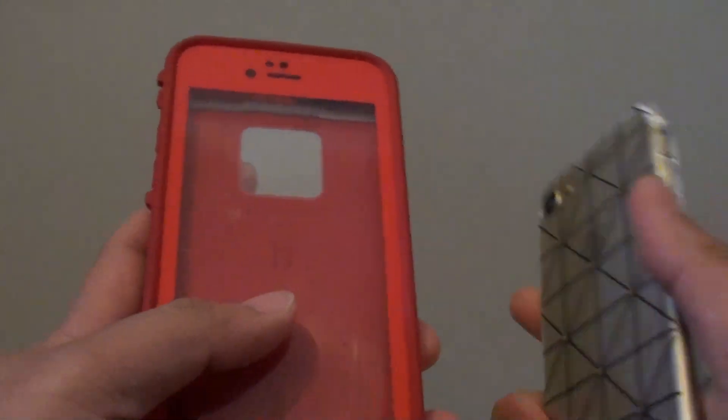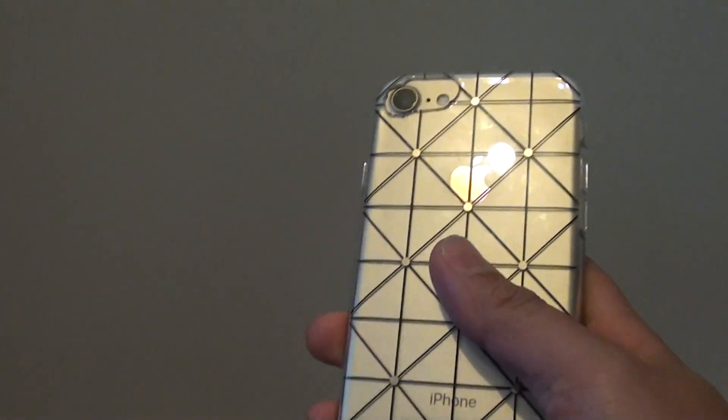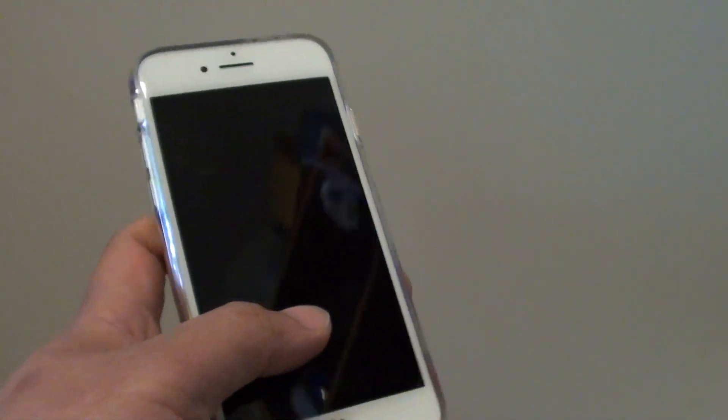Unfortunately, even though the sizes are the same, because of the camera positioning you will not be able to reuse the old case — you are going to have to buy a new iPhone 7 case. Thank you for watching this video.